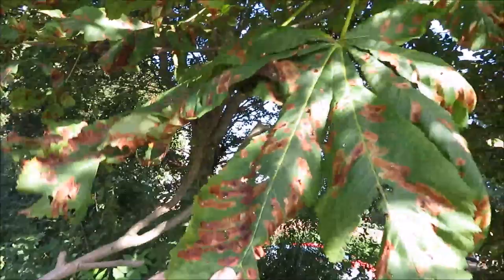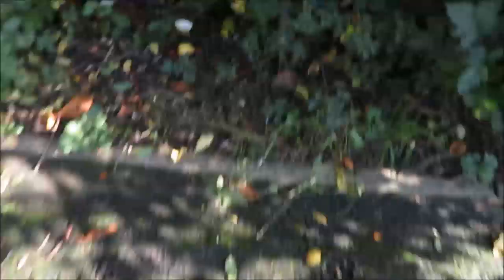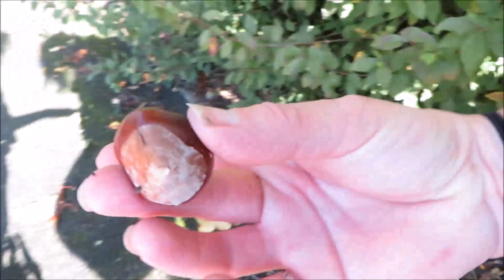This is a disease that our chestnut trees are getting here in the UK - it's quite devastating to them, really sad. I think this one has dropped most of its fruits now. There's one - a baby conker! Everyone gets one for the collection.